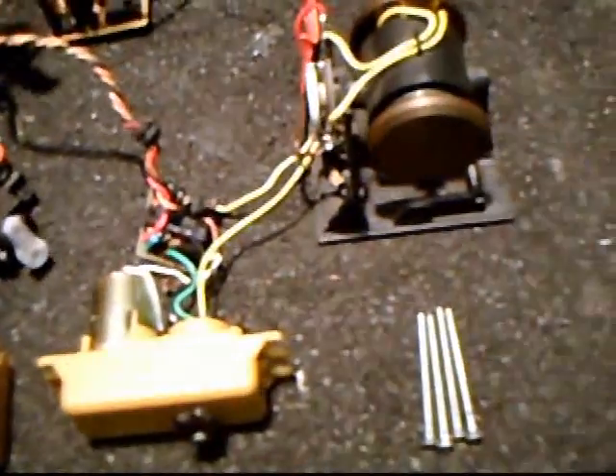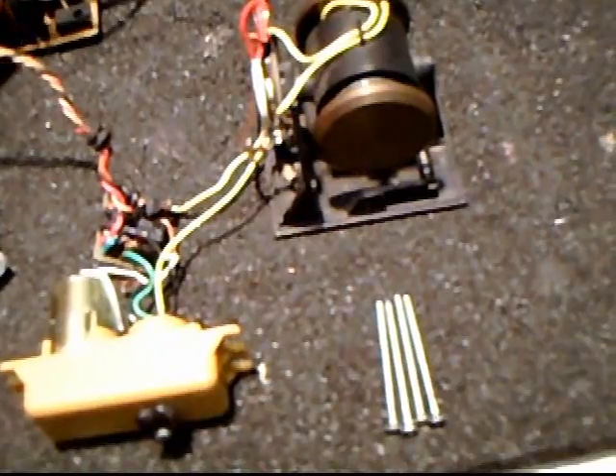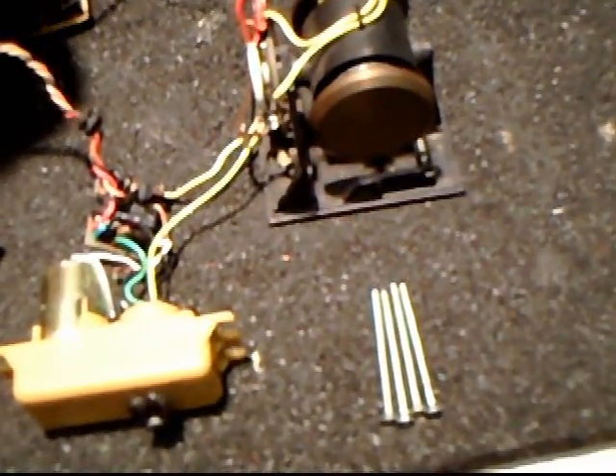There's a newer version servo — we can go ahead and plug this in right now too. And this is the new servo, how it works.